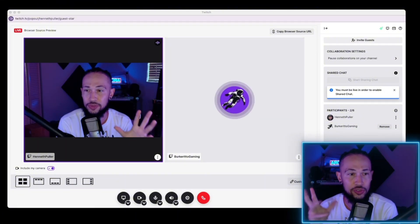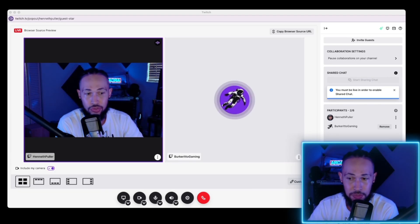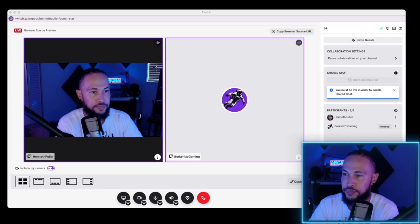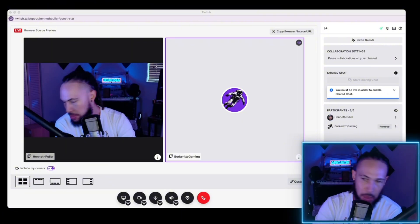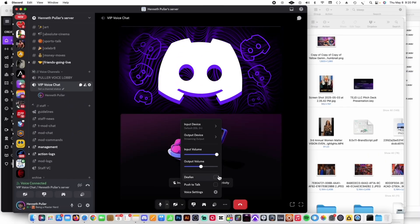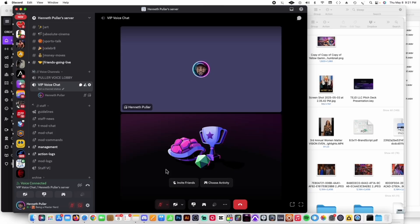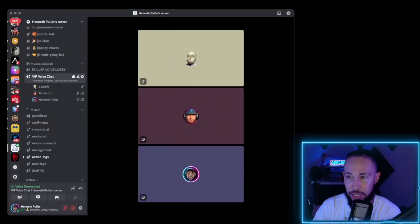So if you're speaking through Discord like we are, you want to turn off your Discord audio so that way you're only hearing stream together. So for those wondering what just happened, we switched from Discord over to stream together. The stream together option allows you to basically send and receive audio input and output. So he would be joining the stream and we'll be able to change the output on our stream.